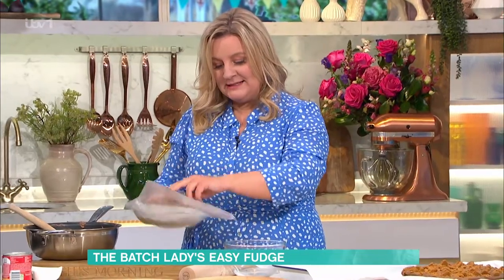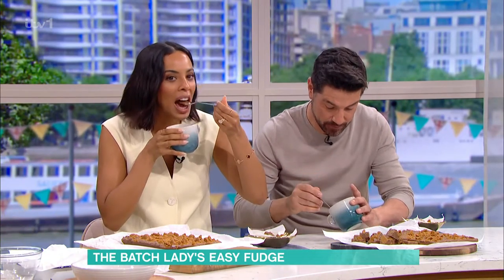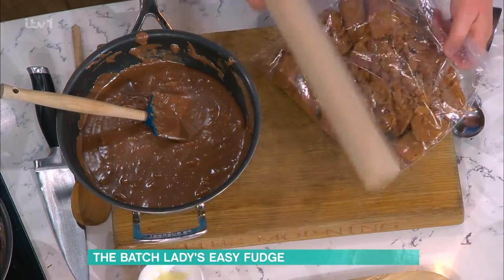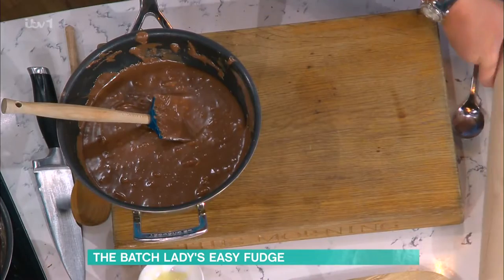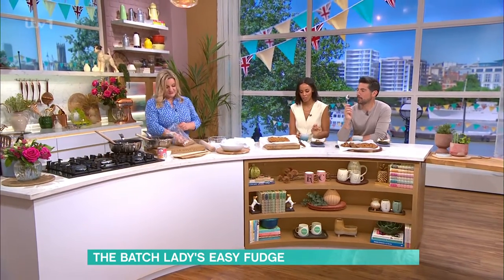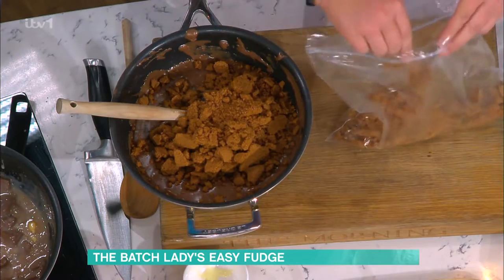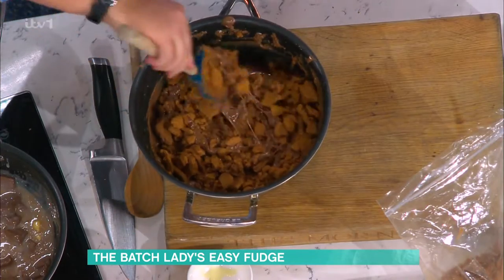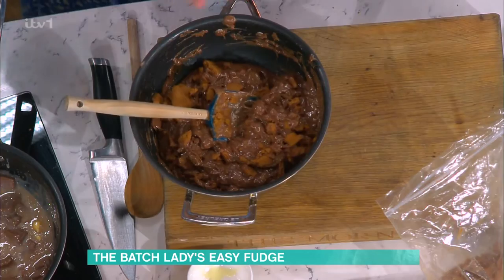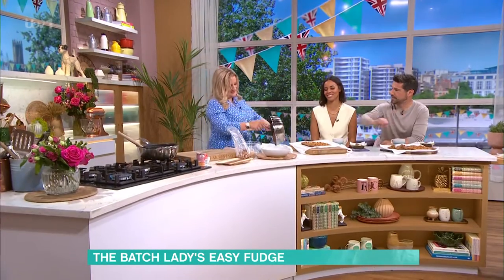Just going to put biscuits in and you can make it go further. Use whatever biscuits you've got — on a budget, just use the cheapest budget biscuits. Pour in most of it, but leave a bit for the top, a few big chunks, then you're just mixing it around. I do love the crunch in there. If you're on a budget, put more biscuit in over chocolate and it's just going to make it go even further, so you can just eke it out.